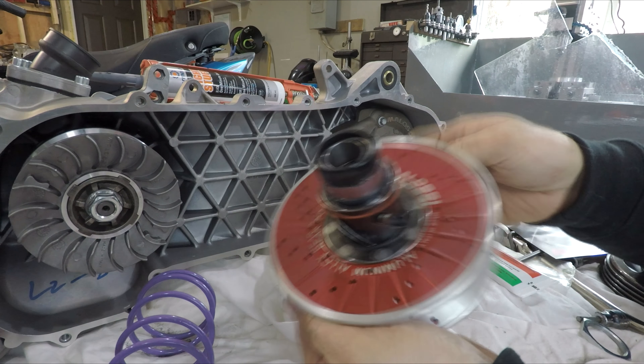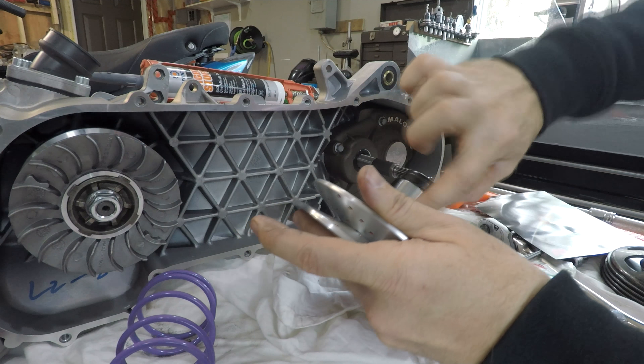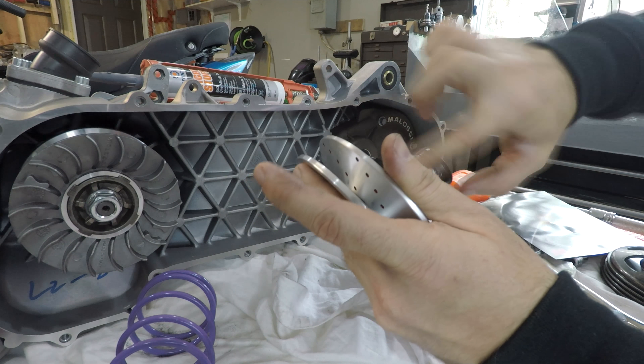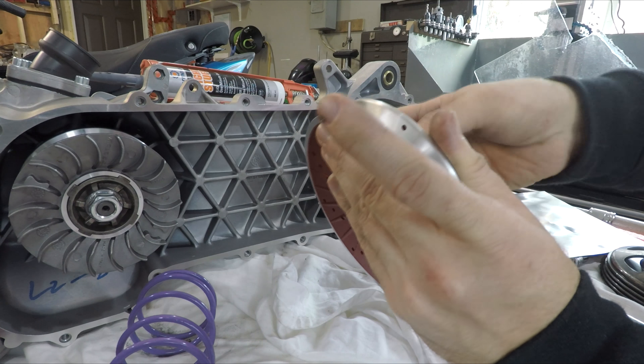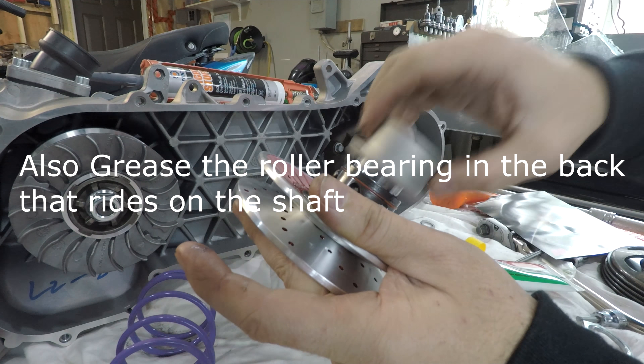Take some of that grease, get it on your o-ring, and then slide your cover on top.